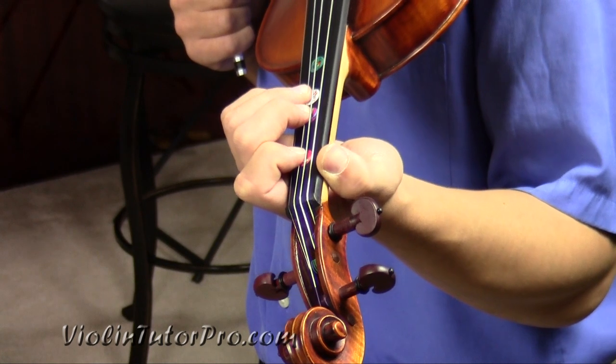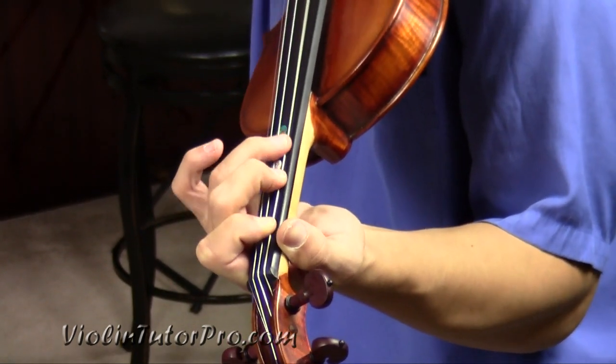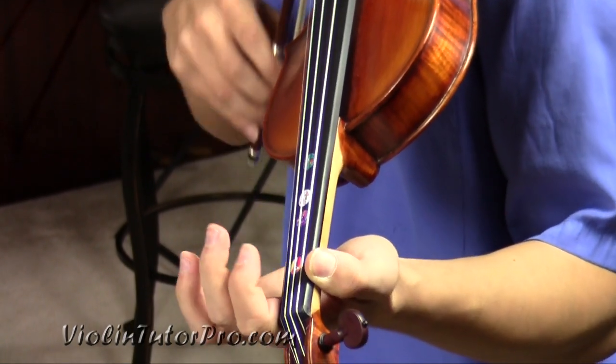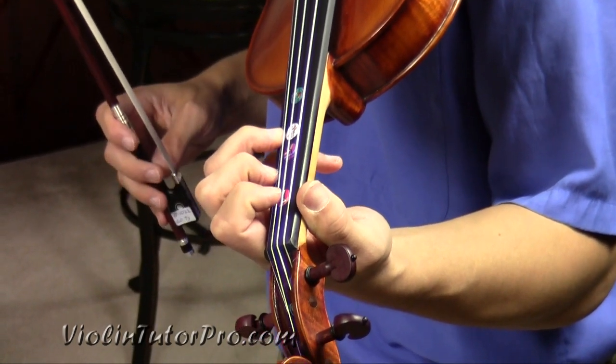The Irish Polka we're going to be playing today is in the key of A major, so let's start off by playing the A major scale. That's where those fingers are going to go.